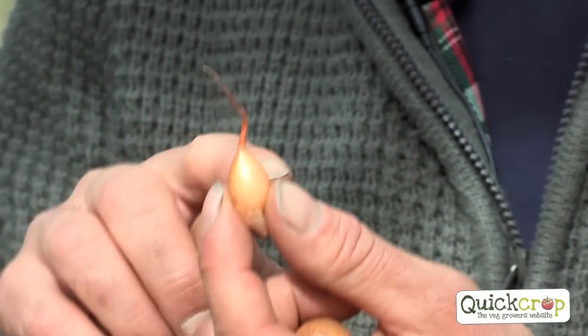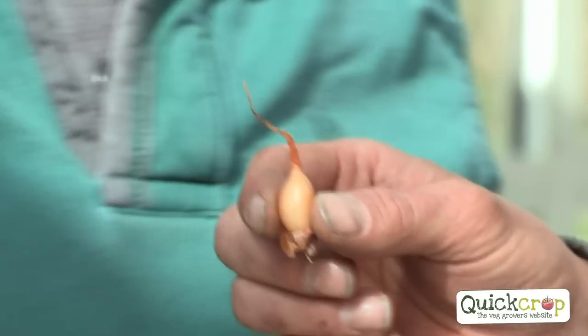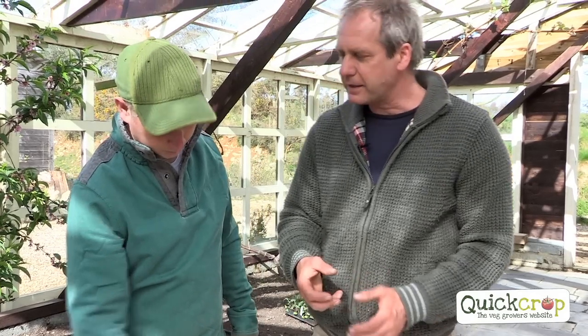Nice and round shoulder here, lovely and firm — that's the perfect one you could get. This one is more pointed. Can you see that? It hasn't got the round shoulder. It's very tapered like that, so that's more likely to go to seed. Never ever plant any that are soft or have a shoot coming out. They're bad — forget it. By selecting the best quality sets, you get the best crop.